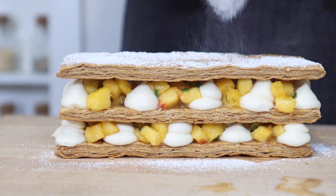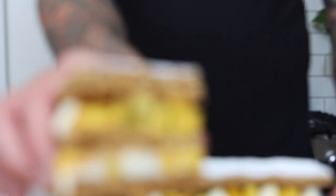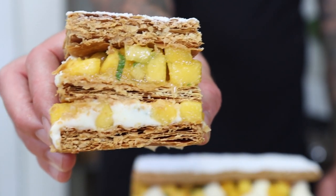Hi everyone. Today I'm going to make this really easy Peach Napoleon Dessert. This is a great dessert to make to showcase summer peaches and make a restaurant quality dessert that everyone will love.